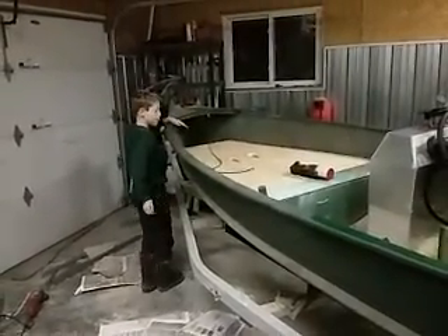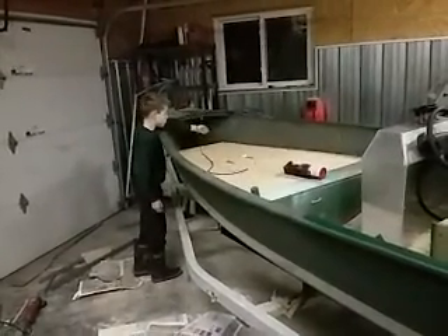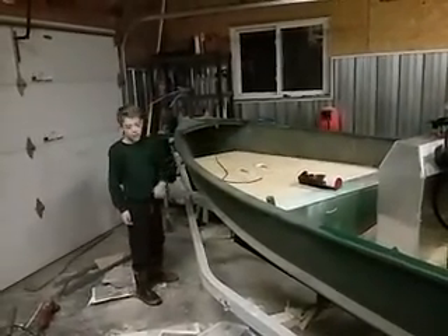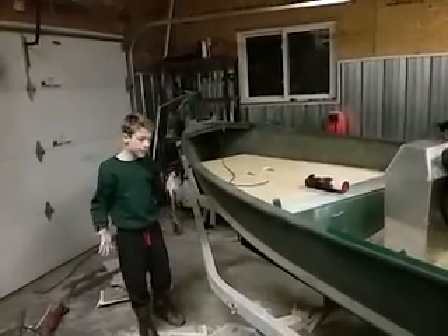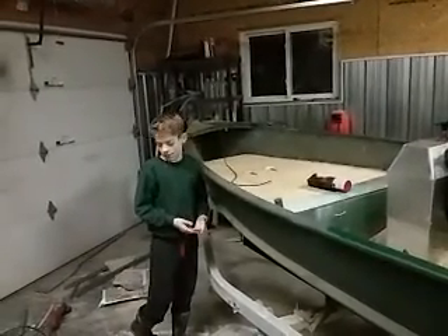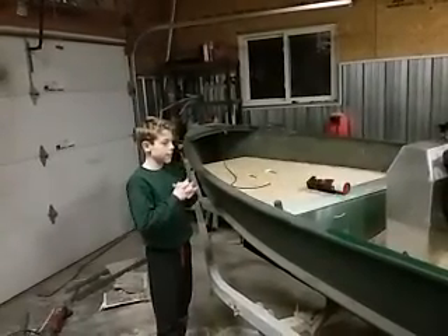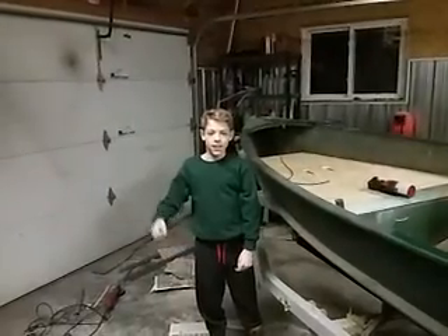I'm going to put probably a piece of plywood right here to go up. We've been sick lately, so that's why it hasn't been updated for a while — it was going to be done a while ago, but I forgot. I hope you guys had an awesome Christmas. Bye.